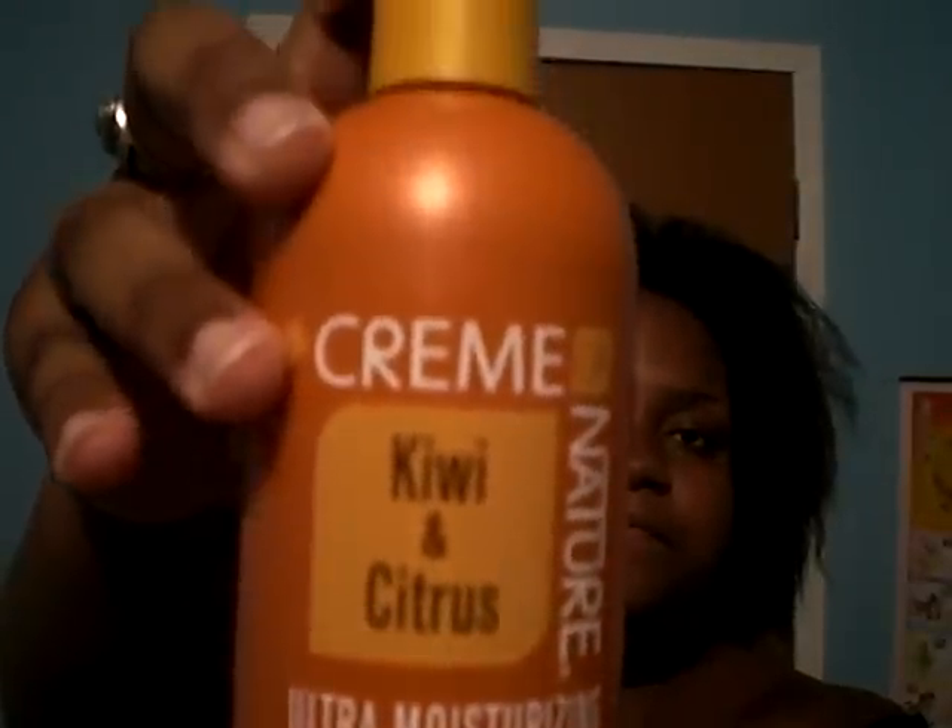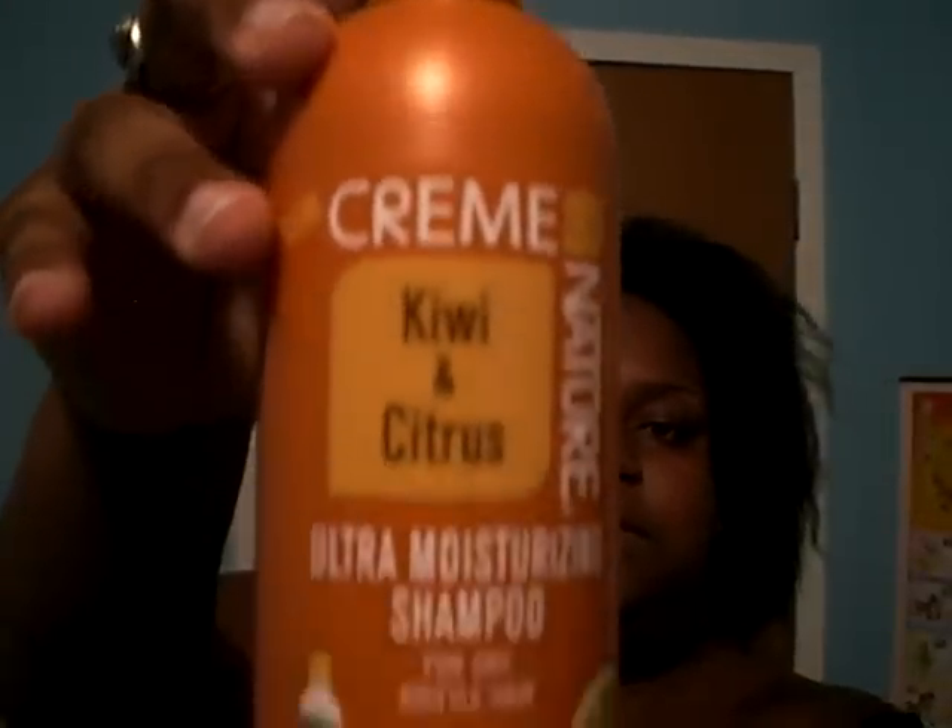Getting to the main reason why you're here: I was able to go ahead and get the testing done with the pH strips that I showed you in the previous video. I decided I was going to test out three shampoos. I didn't test the conditioners because the strips I have have difficulty reading conditioners since they are so thick — I'll go back and test those when I get better strips. The first is the new Cream of Nature Kiwi and Citrus Ultra Moisturizing Shampoo, considered for dry and brittle hair. This is a sulfate shampoo — in fact, it is listed as the second main ingredient.